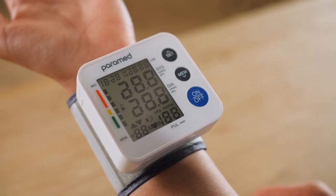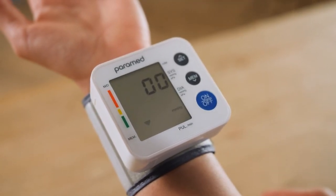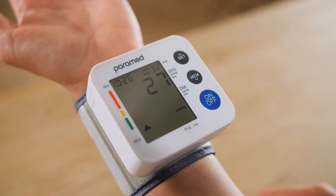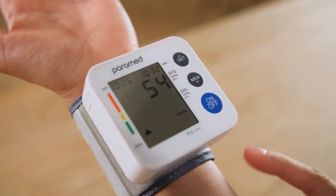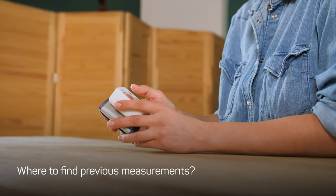You will see the top and the bottom blood pressures on the screen, as well as heartbeat per minute. On the left, you will see the scale by the World Health Organization, which you can use to compare your blood pressure and decide if it is normal, high, or low.